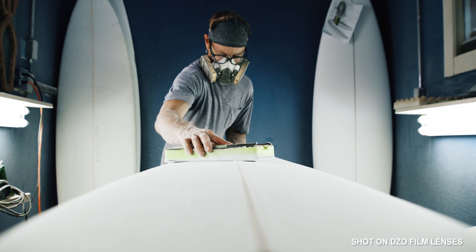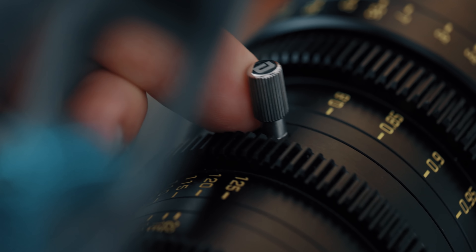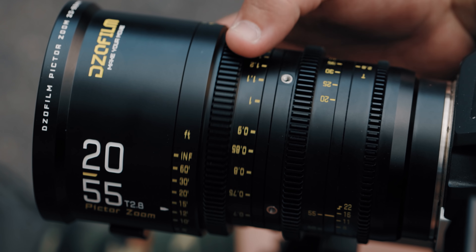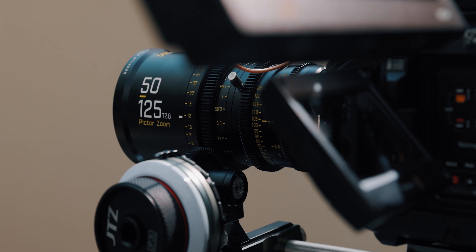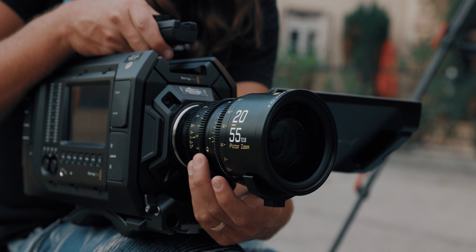He happens to have a friend who's a surfboard shaper and we were able to get some really interesting shots with these lenses. Now what makes these lenses special is their price point. For cine zoom lenses that offer everything these do, it's almost unheard of. You can pick each of them up for about $2,500 or buy them as a bundle for $4,500, covering you from 20 millimeters all the way to 125. You're going to get T2.8 constant across the entire focal range. And here is like the cherry on top — these are par focal.